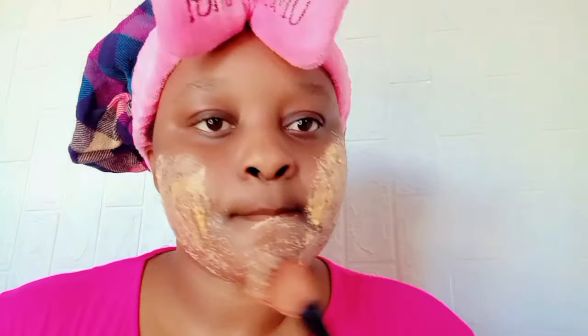Oh my goodness, if you want to have glowing, clear, and softer skin, just go ahead and follow this method. I promise you, you're going to see a result after this mask and steaming. After everything, I finally noticed my skin was so soft.